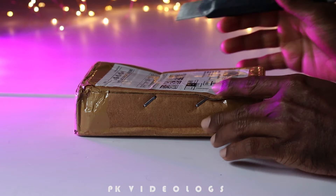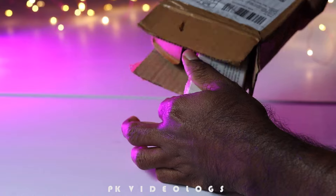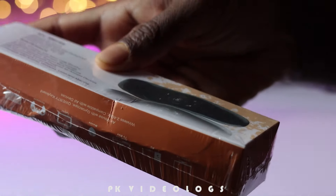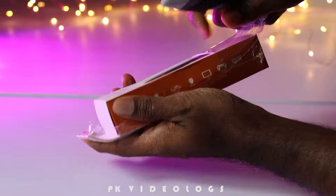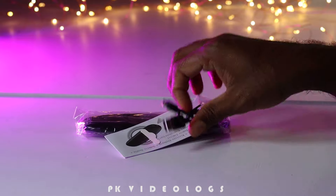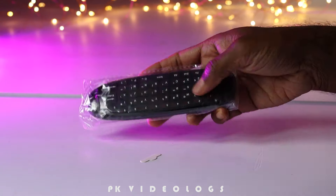I have to buy a return icon because it is a problem. This is not bug-free; we can unbox this. Let us turn off the door; we will have to connect this to the user manual. We can send the remote to the remote. There is a charging cable and user manual. Here we have a remote.